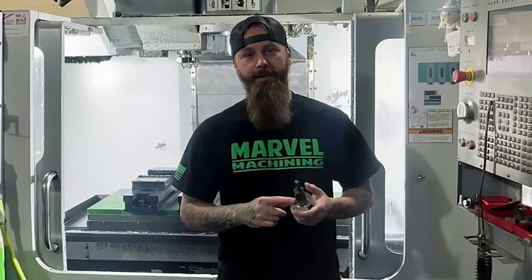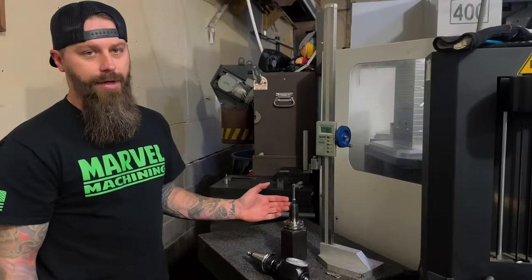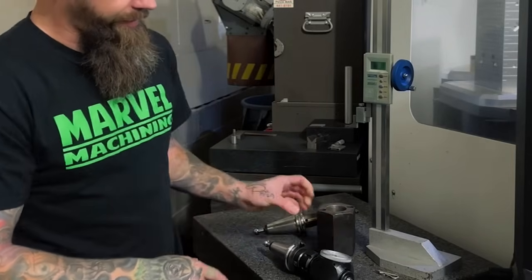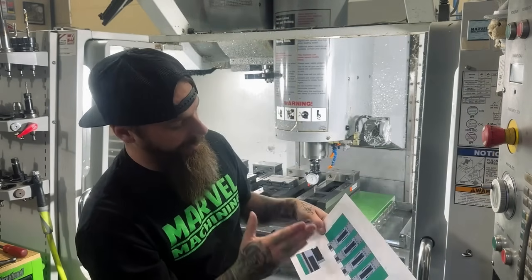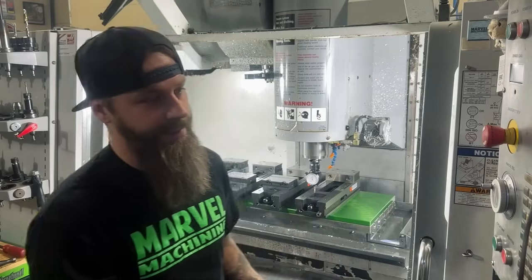I'm going to guide you through my machine setup process. We got three ops programmed ready to go into the machine. This is where I touch off all my tools. I got the taper in here that matches a CAT 40 holder. I got a cheat sheet here so this tells me exactly where each of my vices are. I'll show you putting a part in the vise and how quick it can be without using a probe.